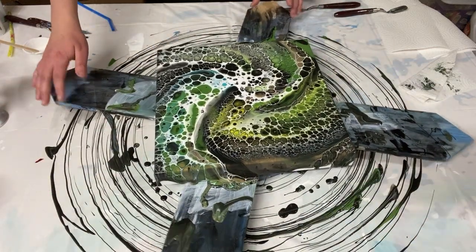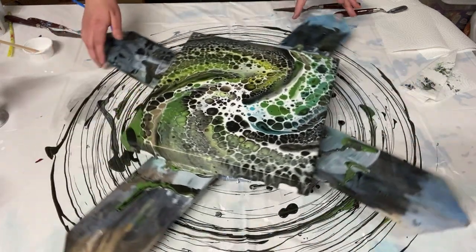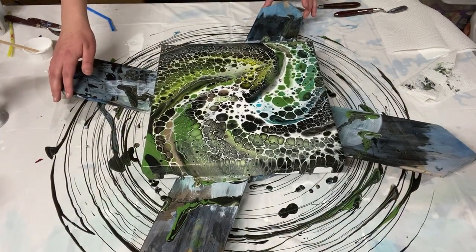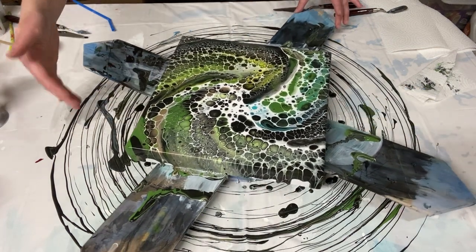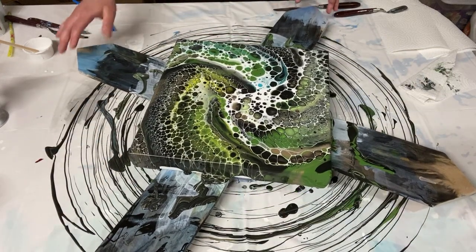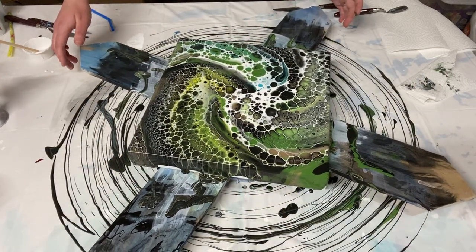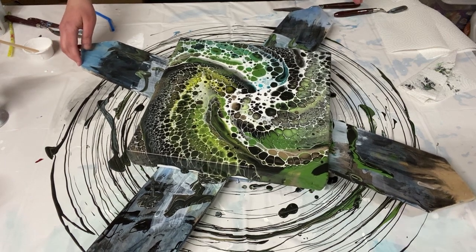From certain angles it feels off center but then I rotate it and from other angles it doesn't. I'm going to spin it one more time — the paint is mostly covering the edges and I want just one more spin to get it to cover a little bit more, and then I think we'll be done.